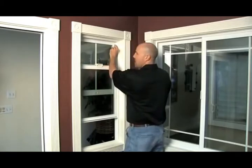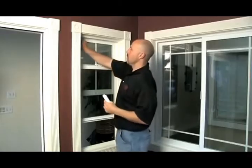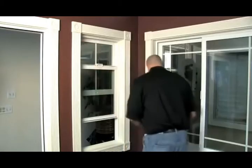We also want to take out our sash stops, and these are very easy to slide underneath. They pull out very easily. Remove both sash stops and set those down close.